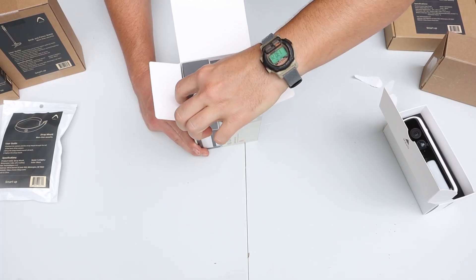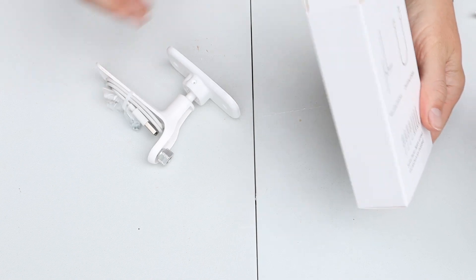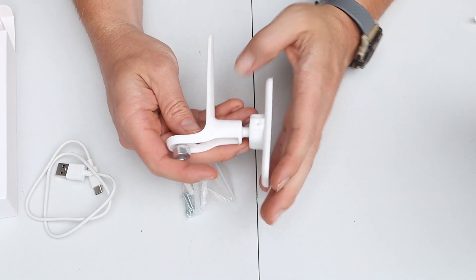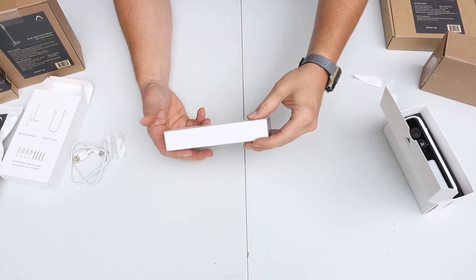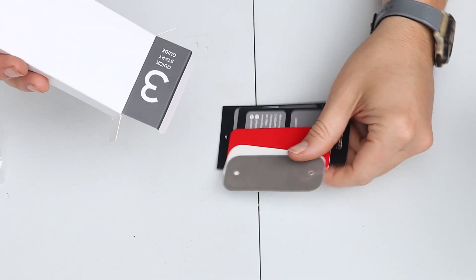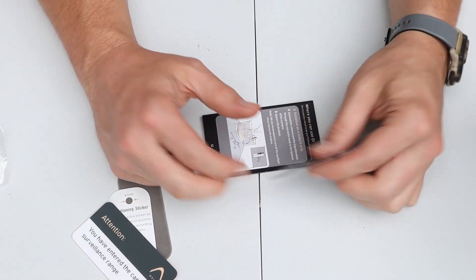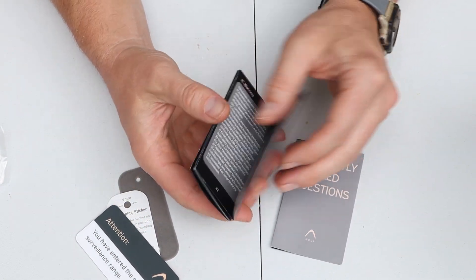Now let's move on to box number two — the accessories. Inside we have mounting screws, a USB Type-C charging cable, and a mount for flat surfaces like a house or fence post. Box number three says 'quick start guide.' It has a 3M adhesive, a positioning sticker, a warning sticker to tell people they are being recorded, and a user manual so you can get started quickly.